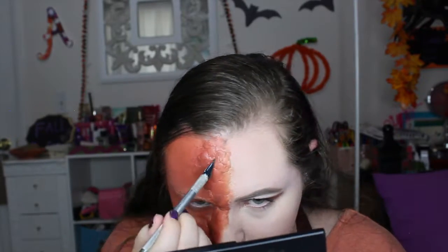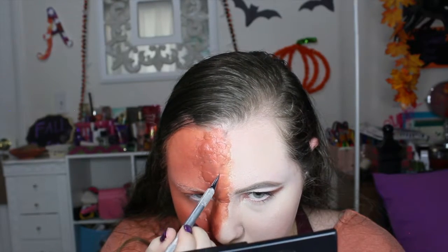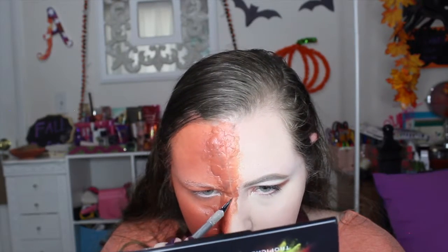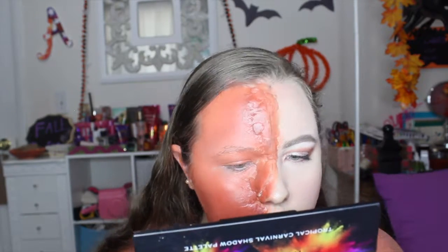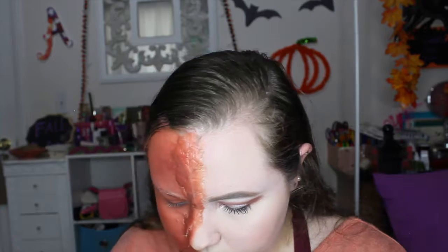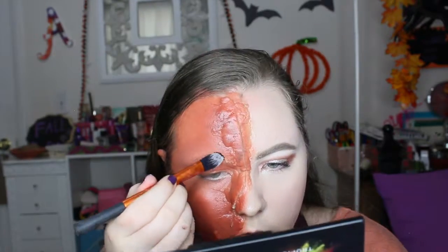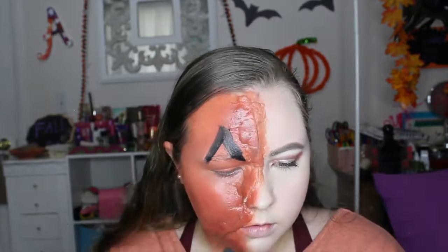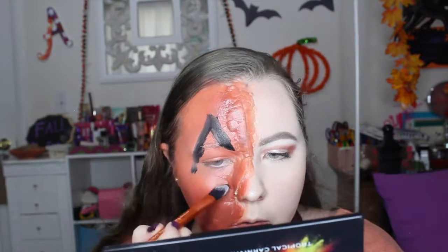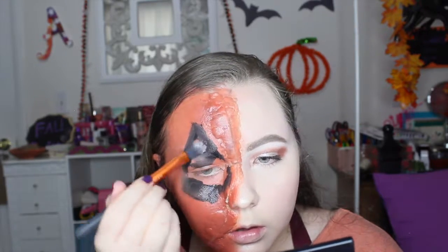Now I'm taking an exacto knife — be careful with this — and cutting down the center of where I placed the wax so I can put blood and stuff in it. Then I'm going in with a black color paint from Michael's using a Real Techniques brush, creating the eye design and filling it in.